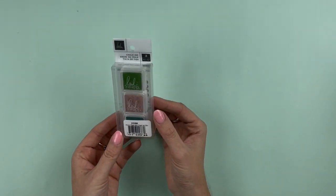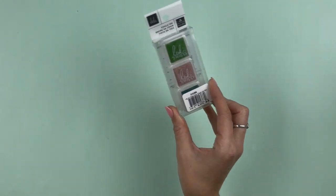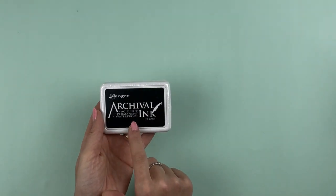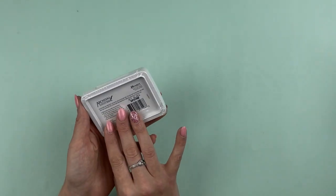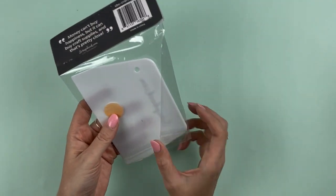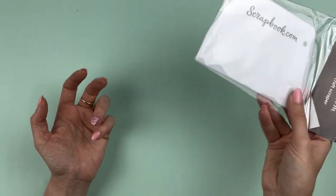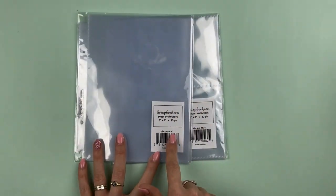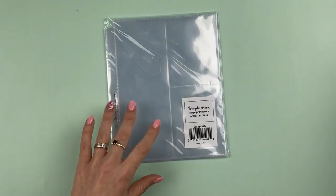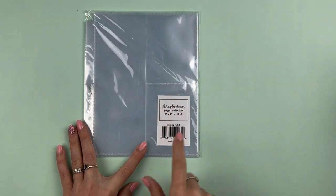There are some Heidi Swapp chalk inks — a couple of greens and a pink. Then there's my favorite ink which couldn't have come at a better time because mine tested very dry the other day: just the jet black archival ink. I love it for stamping dates on things. There's also a craft scraper, which I think will be perfect to use with my Cricut machine for adhering vinyl. I've also just found more pocket pages — the whole 6x8 size in a 10-pack, and one with a 3x8 and two 3x4 pockets.